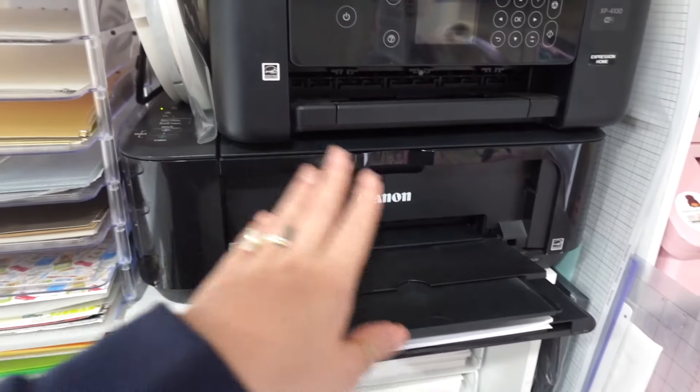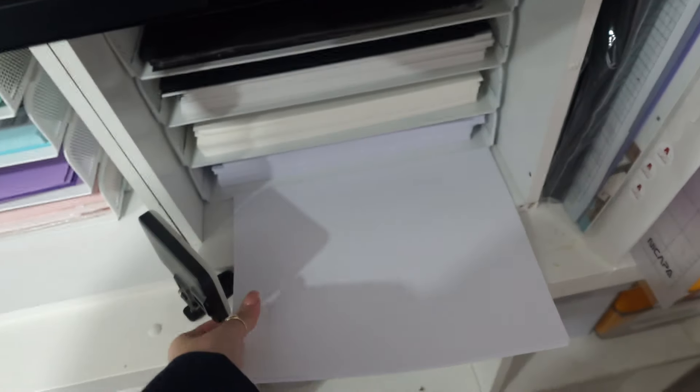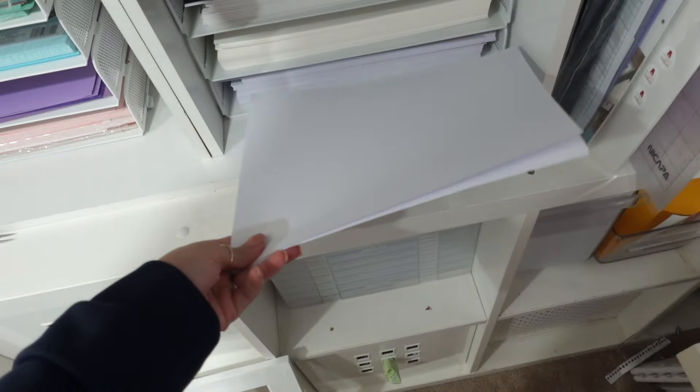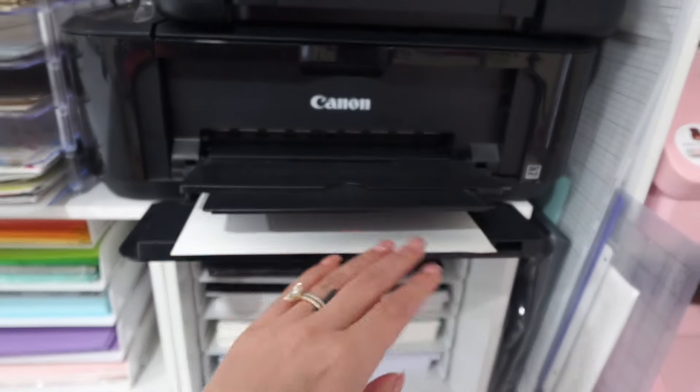I was just checking to see if I had any of the pieces made for the tie-dye cake topper but I don't, so I have to cut and print everything. I'm getting ready to print — wait, this is copy paper, I don't need copy paper right now, I need cardstock. I just need one piece of cardstock in there.